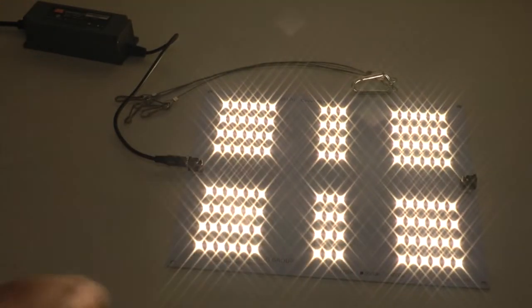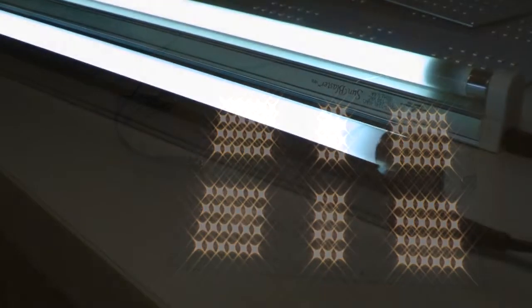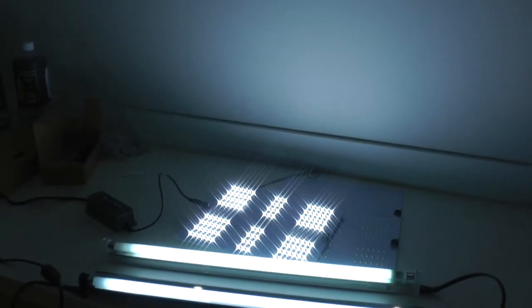This is really efficient. This is the way that lighting is going to go in the hydroponic world. Comparing this board to two 24-inch T5s that I had, which run about 50 watts, you notice a big difference. These lights, although they're good, they really don't compare to the panel from HLG.